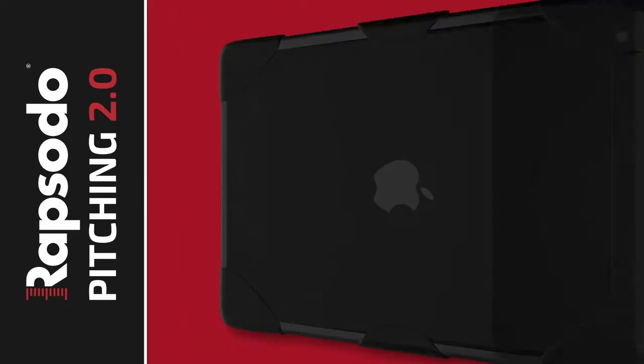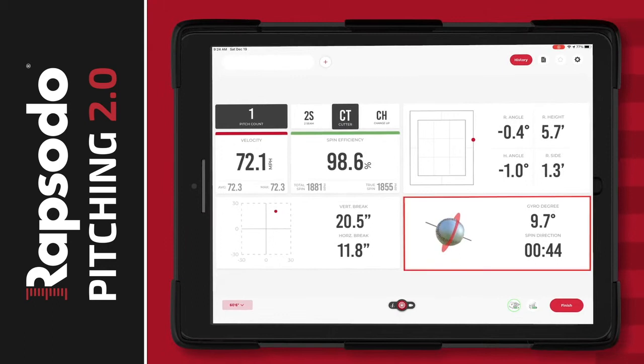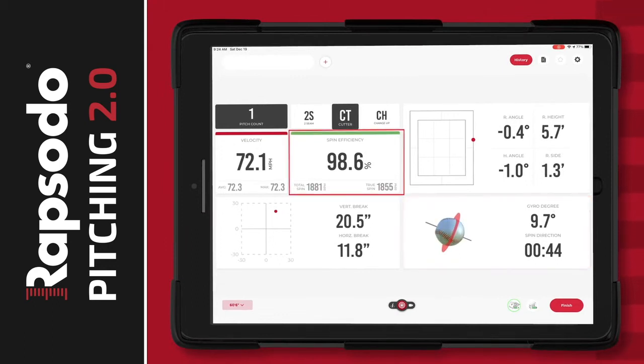Giving you a 3D model of the spinning ball, tracking its spin rate and axis, its efficiency, and its effect on the movement and quality of each pitch.